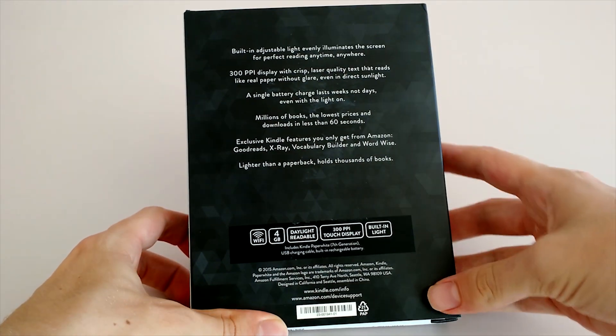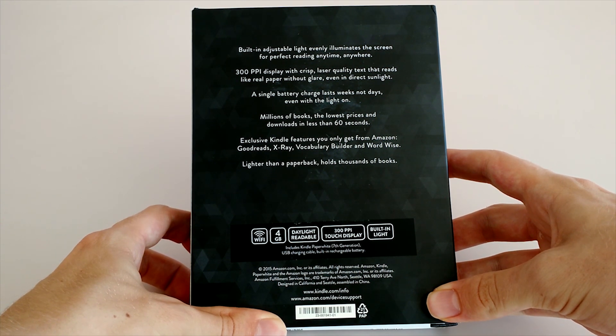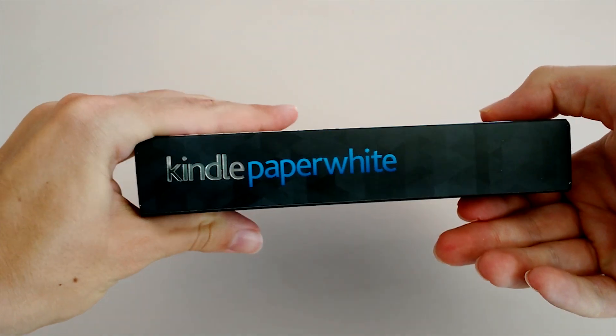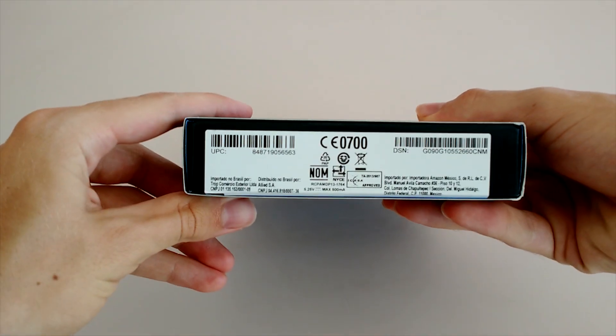Amazon has upgraded the Kindle Paperwhite to a 300ppi resolution, which is actually pretty much the exact same as the Voyage, which is their highest-end eReader. That makes this a much better deal overall, and even though it still basically features the exact same specs as last year's model, you definitely might want to consider checking this out.